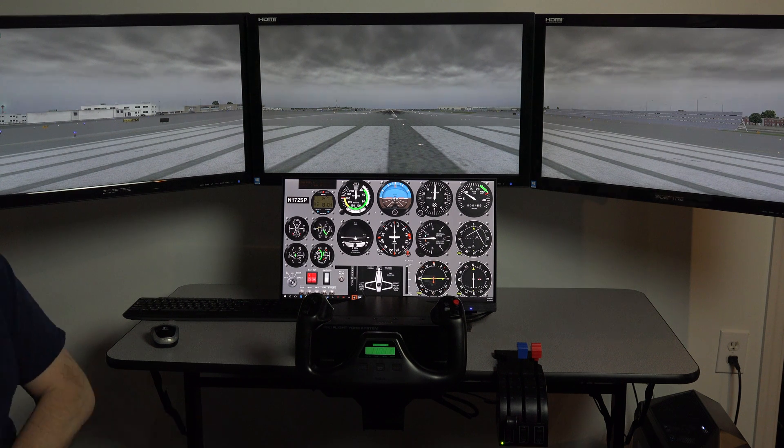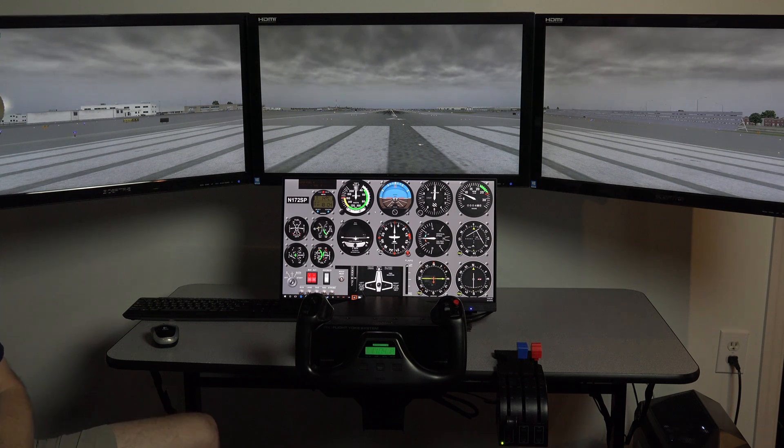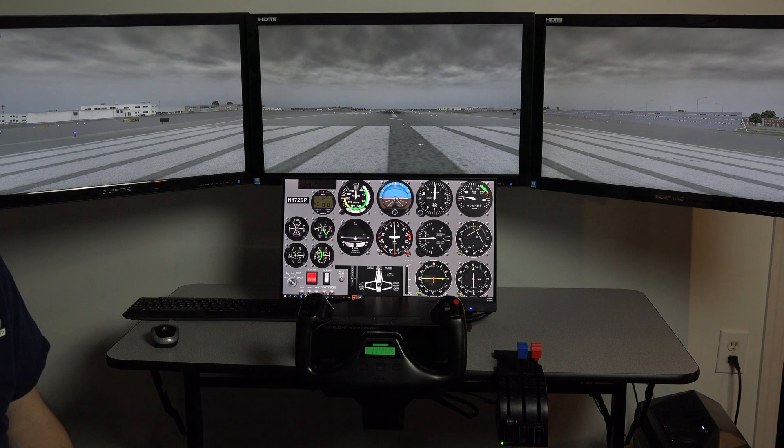Hey, Michael with X-Force PC here to give you a quick overview — because the phone's going to ring again, I'm quite certain. But this is a quick overview of our quad screen package, and we're calling it our quad screen touch package for good reason, and I will go over that in a moment.